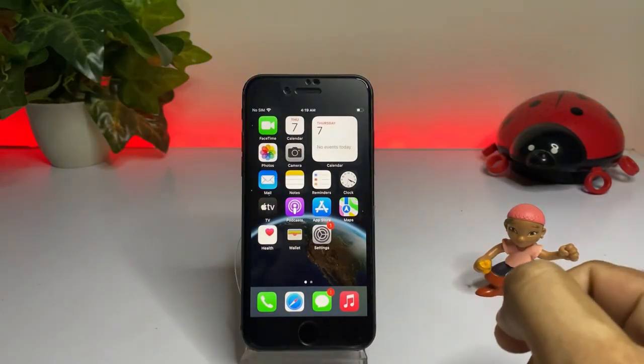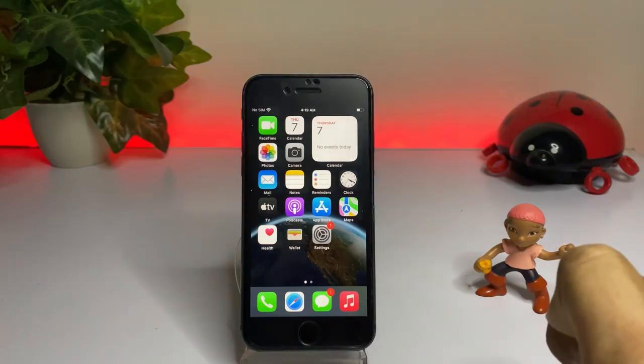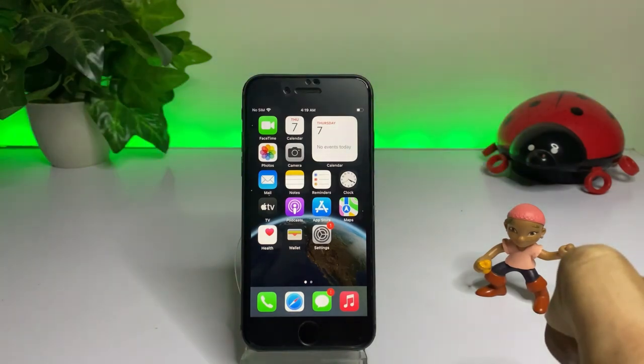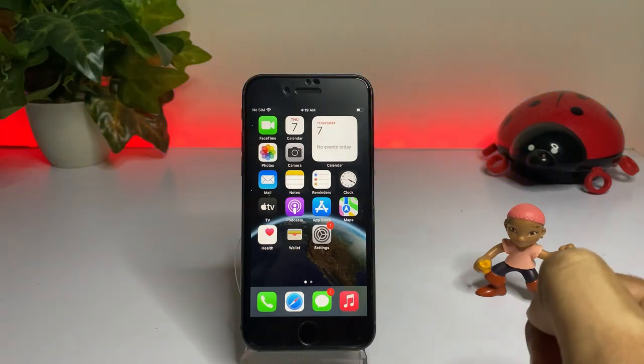Hello friend, welcome back to my channel. This is Vakas and you're watching Vakas Tech. Today in this video I am going to review iOS 16 beta 3 battery draining on iPhone 8. Let's start the video without wasting any time.